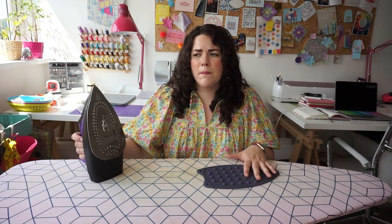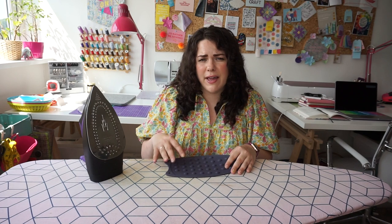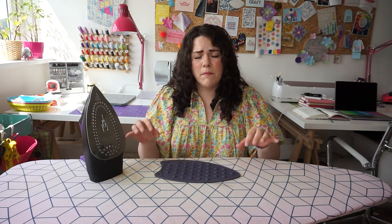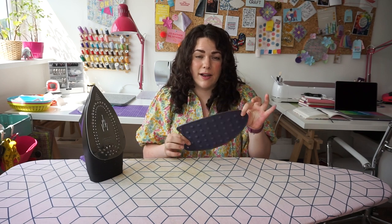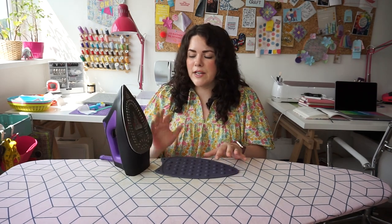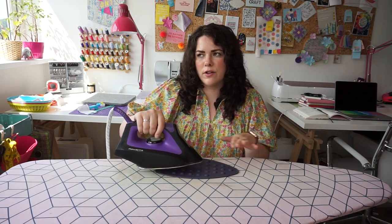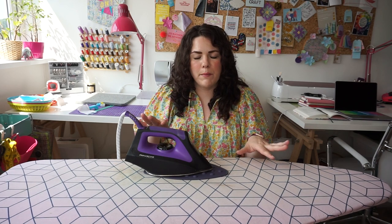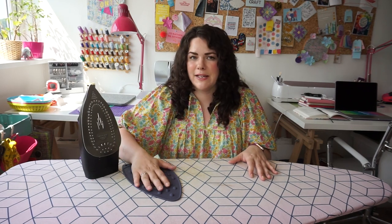The silicone iron rest — highly recommend it. You can get irons that automatically pop up when you stop using them, but they're so expensive. In the UK they're about £120, and for £5 you can get something that does exactly the same. If you're looking for that kind of solution, definitely get the silicone iron rest. It does have a learning curve due to muscle memory, and it took me a couple of months to get used to resting my iron rather than flicking it up. It's only while I'm actively pressing that I keep it in that position — after I'm done I put it back upright and switch it off.